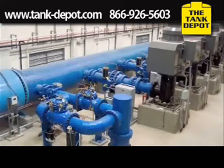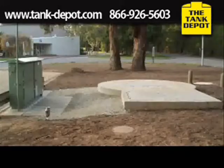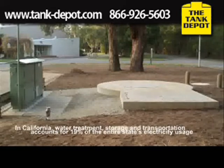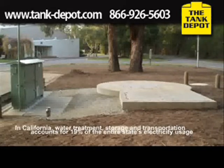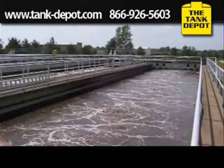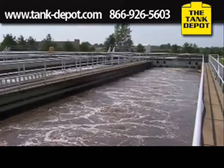There's one other thing to remember: water equals electricity. In California, for instance, water treatment, storage, and transportation accounts for 19% of the entire state's electricity usage. So that's why all of us should be conserving water.